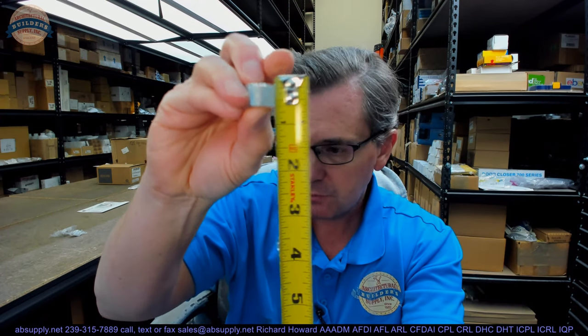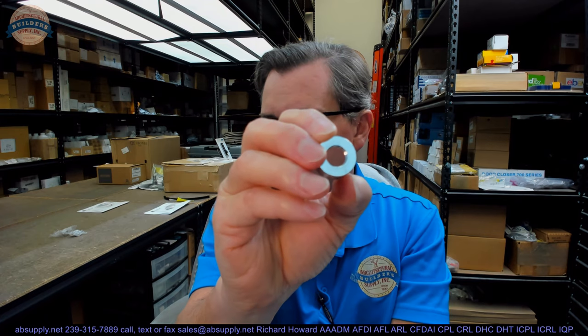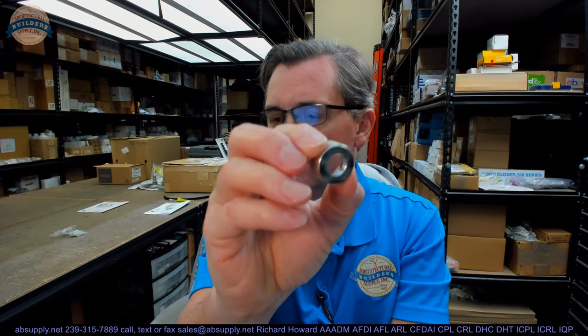Let's take some basic dimensional properties of the item. They have it at 7/8" diameter — I would say that's accurate. Overall height, about 7/16". They even give the thread type: 15/32", 32 threads per inch. It's nice to know the thread type on stuff.